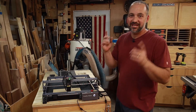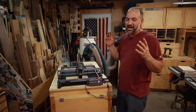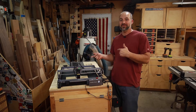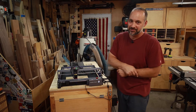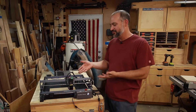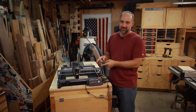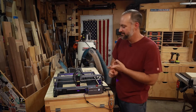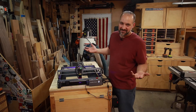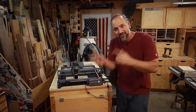Hey, it's Seth with Stuff Seth Makes, and I don't know about you guys, but I've been wanting to try laser engraving for a while. I was pretty excited when Creality reached out to me and asked if I wanted to try out their Falcon 2 10-watt diode laser. In this video, I'm going to go over a few of the features of this laser, show you some cool things I've been playing with, and share a couple of tips or hacks for making certain kinds of cuts. Let's get all lasered up.